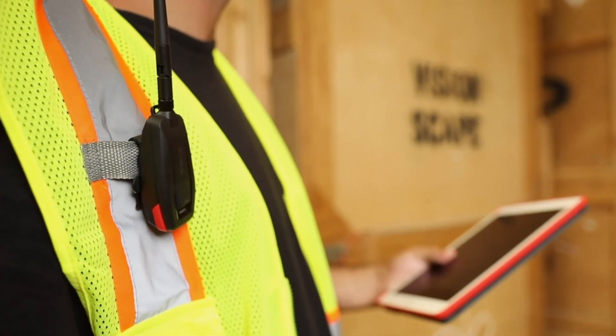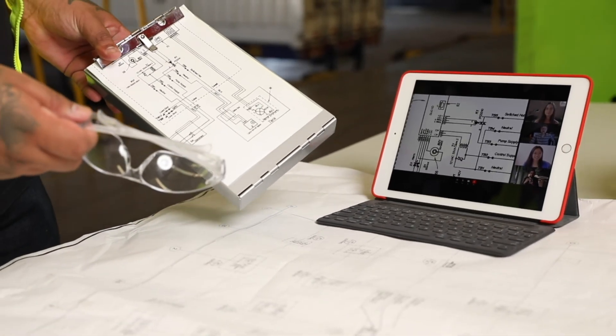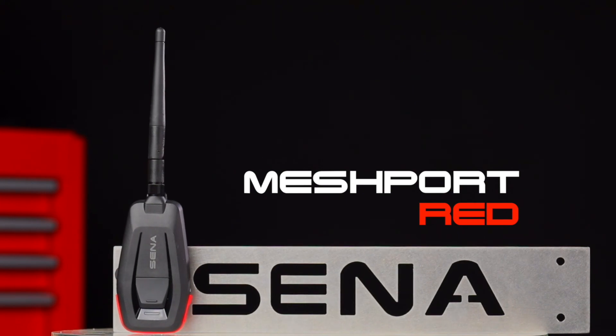In summary, the Senna Industrial Mesh Port Red is an adapter giving handheld devices Mesh Intercom capabilities, for robust and flexible communication between on-site and off-site team members. Mesh Port Red — for a safer and more connected workplace.